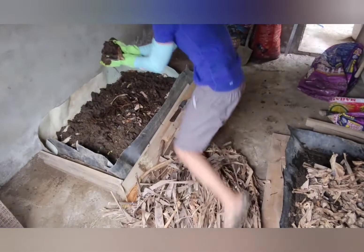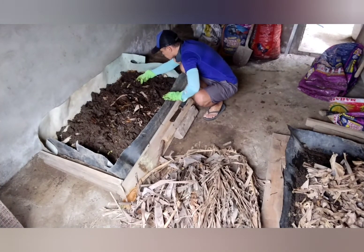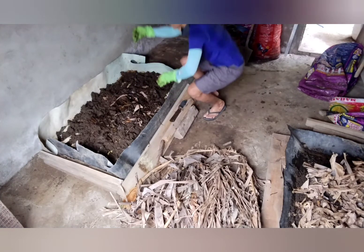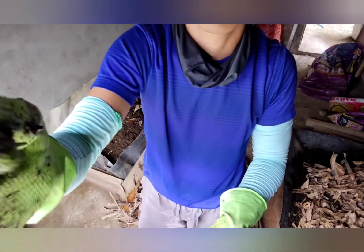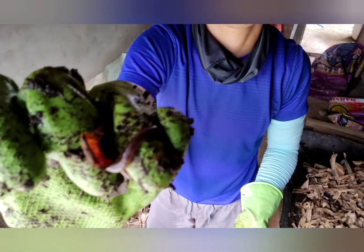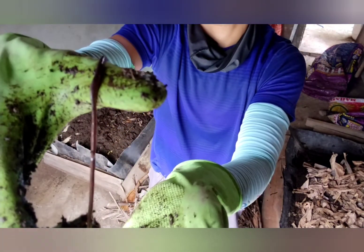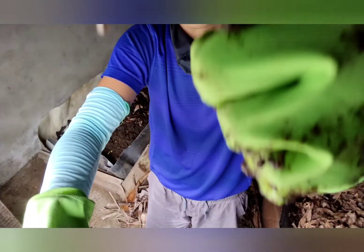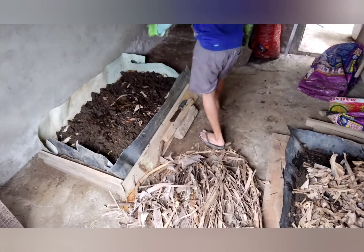I'm so proud of my worms I kept on showing them. You don't necessarily have to scatter them all over the place because they are going to colonize the whole bed anyway. With the right amount of substrate — banana stalks provide potassium for the soil, and different types of leaves provide the necessary nitrogen.